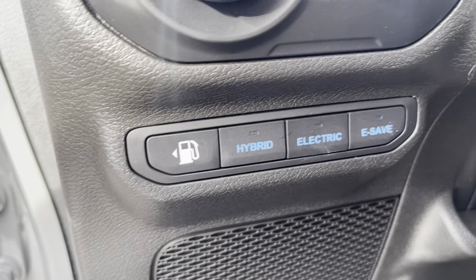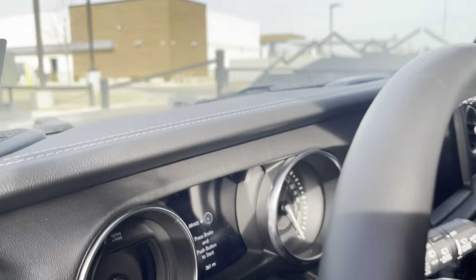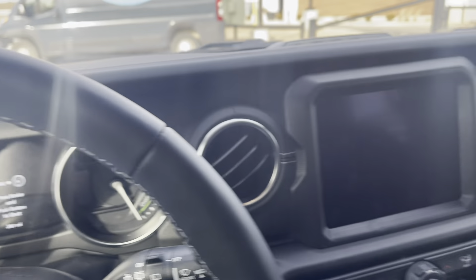So as you can see right here, there's gas, hybrid, electric, and e-save. E-save just saves the battery, and you can click it while you're driving as well.